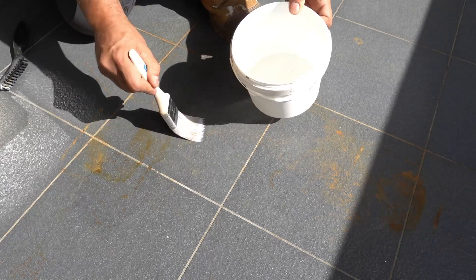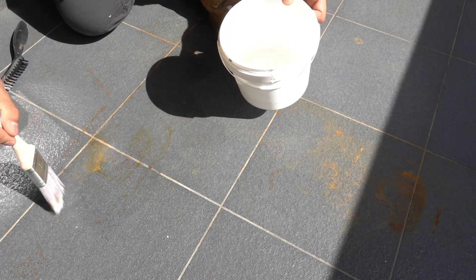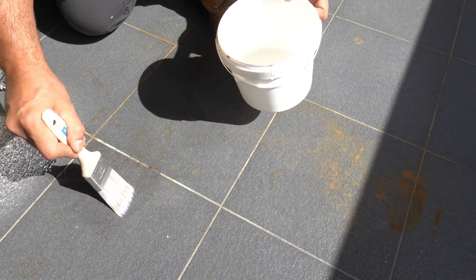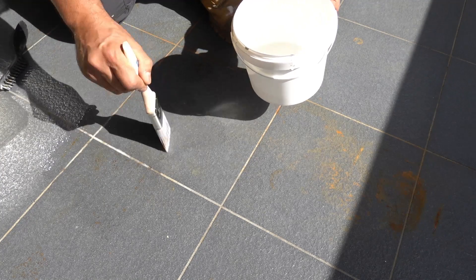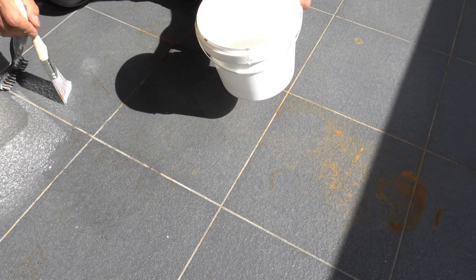Once I've applied it, I'm going to use a plastic nylon brush because this is a tile or concrete paver surface, and you don't want to use anything too abrasive otherwise you'll be left with some heavy scratches on your tiles.